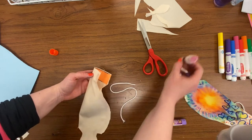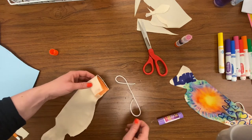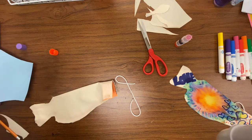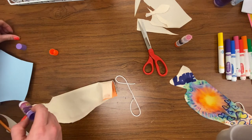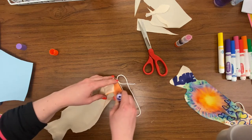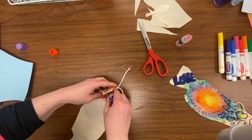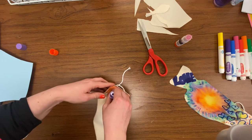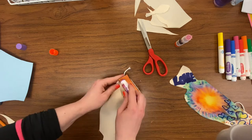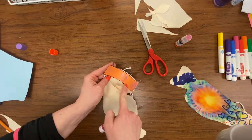Now that we've glued our cardstock inside, we're going to take our string and glue stick. We're going to stick the string inside to the cardstock. I need to put glue in two spots: on the edge of the cardstock, and a little bit on the inside middle part. Actually, I'll add a little more glue on the edge — so three spots: edge, middle, edge.